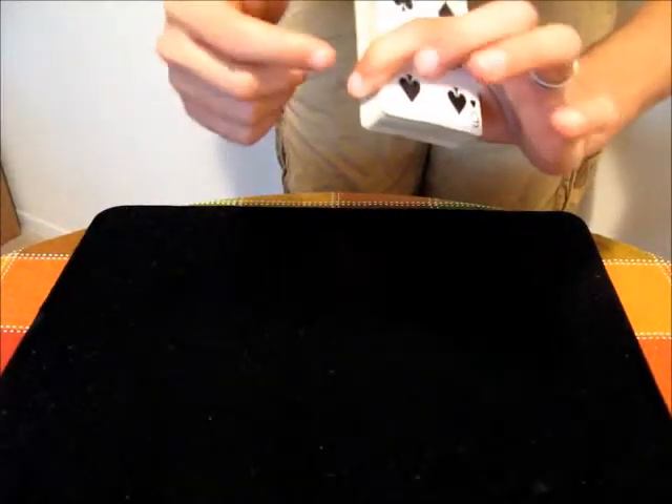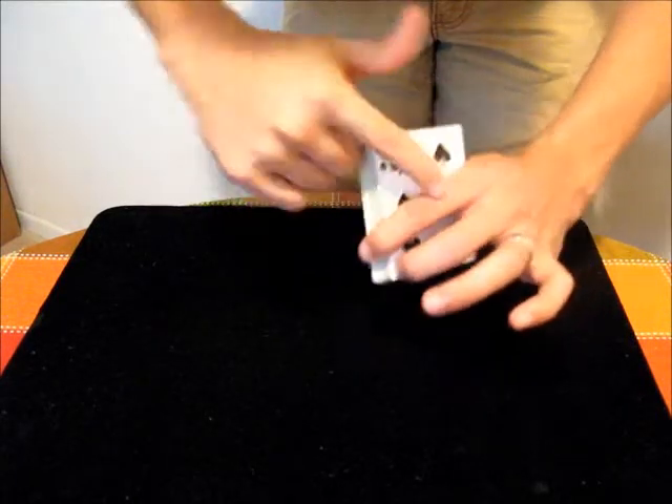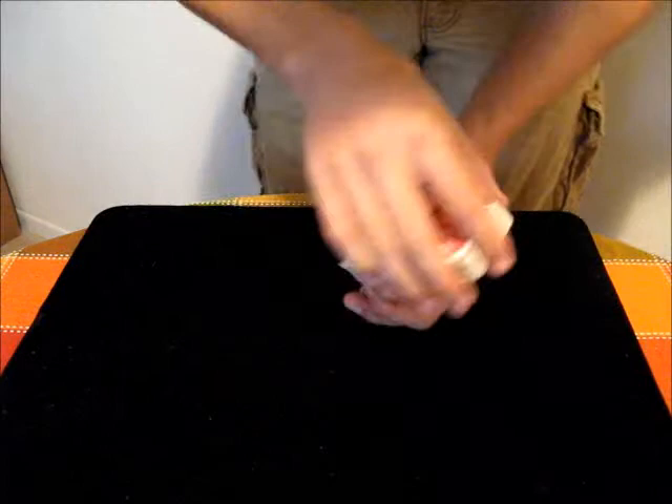And then on the bottom of the deck, you want to put your middle finger very near to that corner, and then your other finger can just come across the deck and hold the deck in position there.